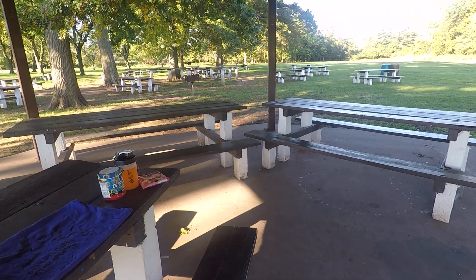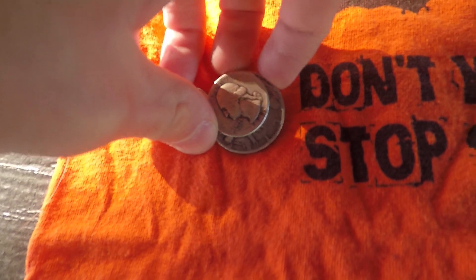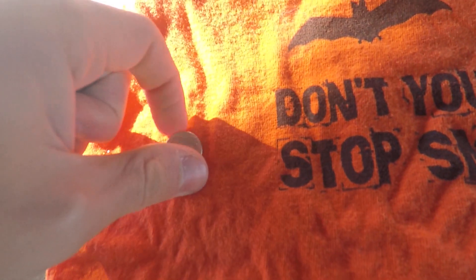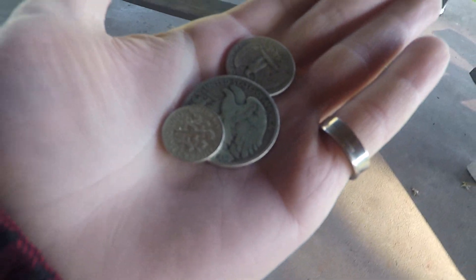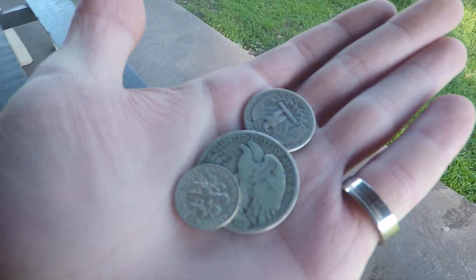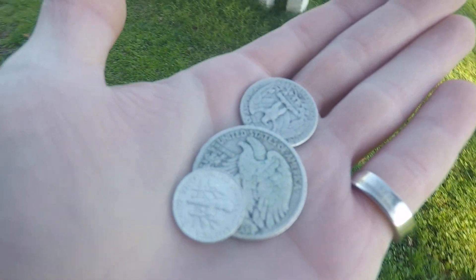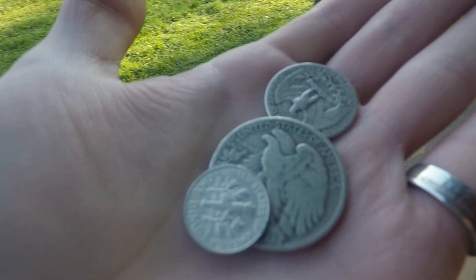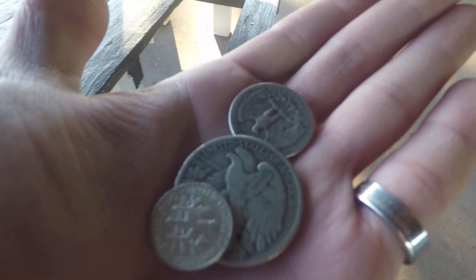So today I wanted to talk a little bit about this 90% silver — the constitutional silver, the junk silver, whatever you want to call it. I've got one quarter, one dime, and one half dollar right here in my hand. To be more specific, we have a Walking Liberty half dollar, a Washington quarter, and a Roosevelt dime.